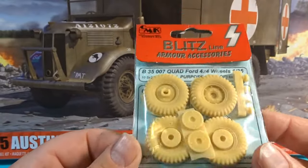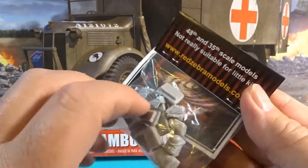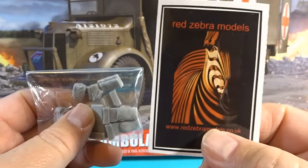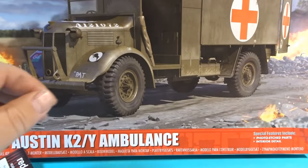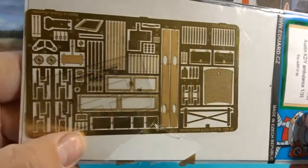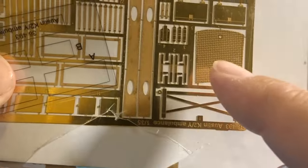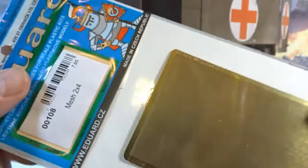Now to help me along the way, I've bought some resin wheels which have the different hubs that we're going to need - we'll look into that later. Red Zebra - some lovely resin extras to put in the back: pillows, blankets, that sort of thing. I'm also going to be using the Eduard set. It's not been fantastic and I'll go into more detail later. For example, this front part is completely wrong and I've had to buy some Eduard mesh - we'll actually be making our own front cover for the bonnet later.